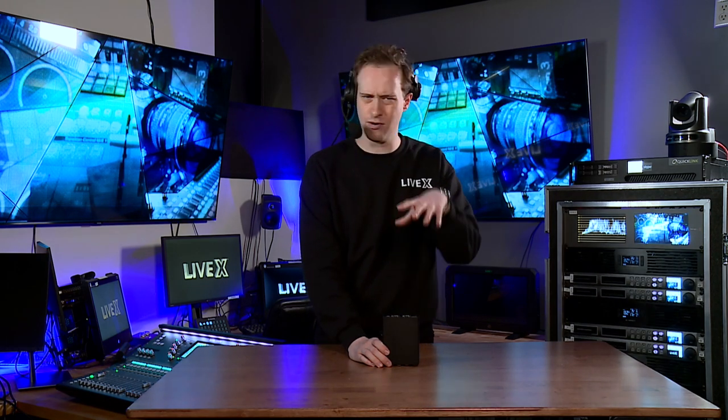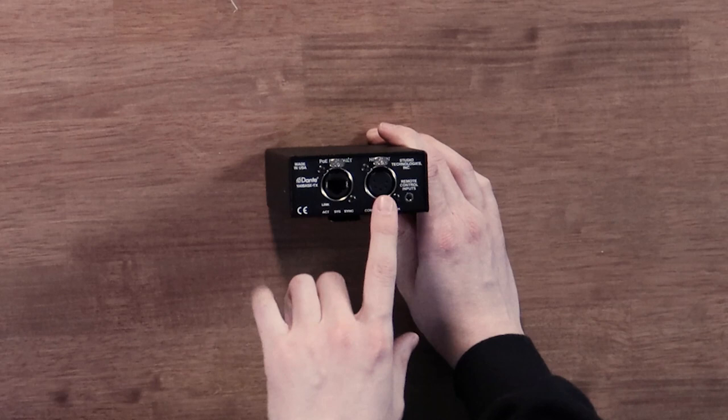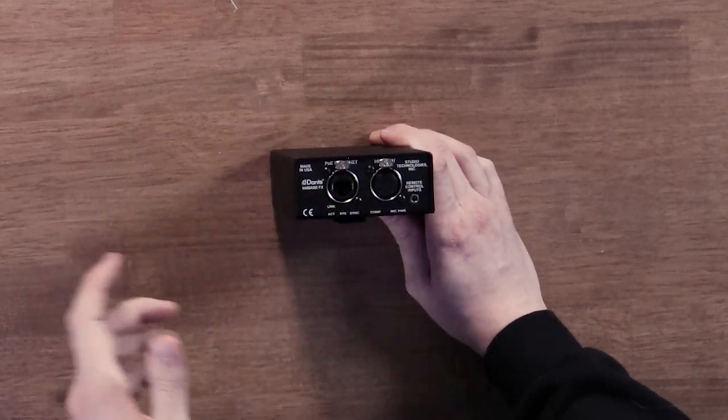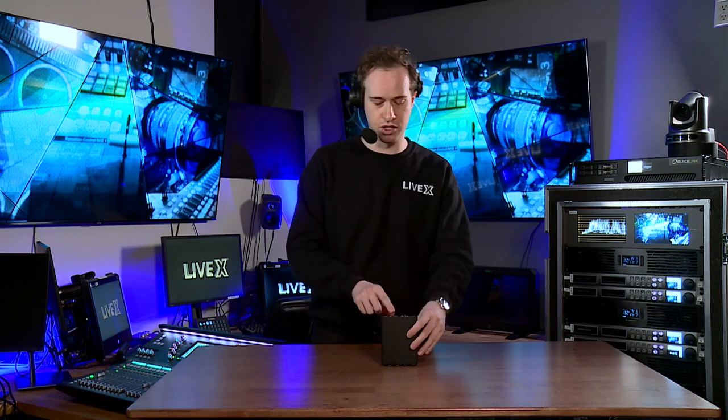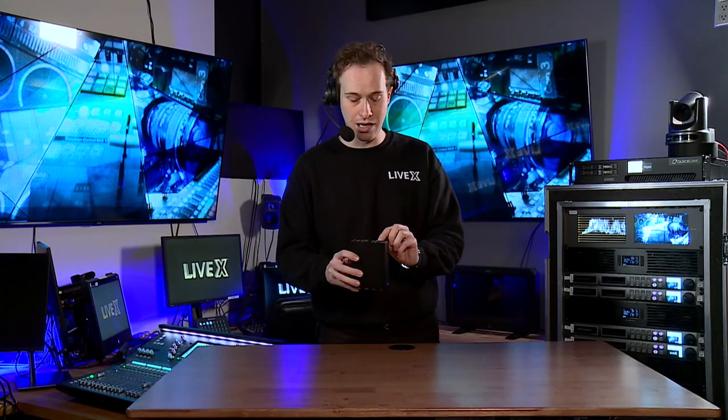You will need a Dante network to use this, with a switch that's properly configured for proper Dante operation. We have a Dante and PoE Ethernet port, and then we also have this 5-pin headset connector. This will work with your 5-pins — just know that different comm systems use different headset configurations.